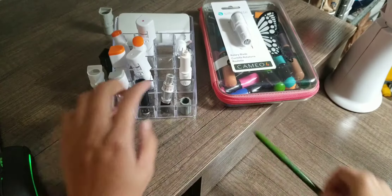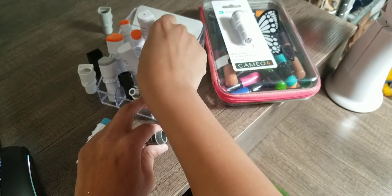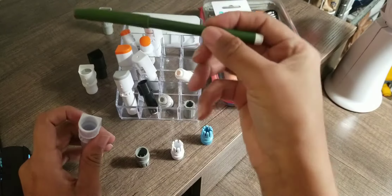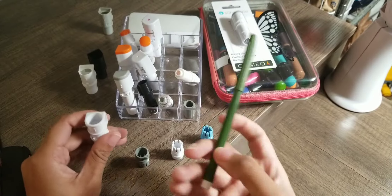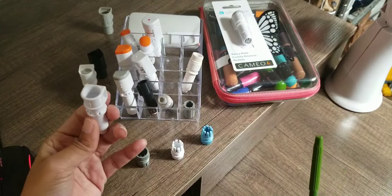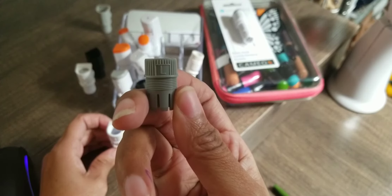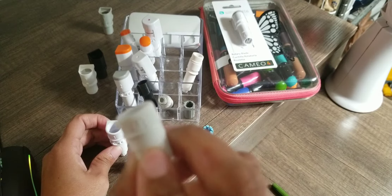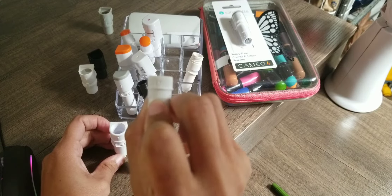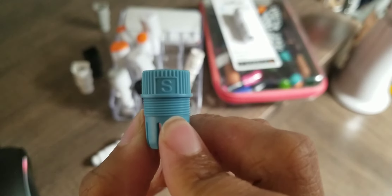So the Cameo 4 holder - let me get this piece out so I can show you. You have the tool to hold a pen, a big pen, a marker, or whatever marker you want to hold. We're just going to start with this little guy right here. You have the gray, which is for the large base. The white, which is for the medium base - you can kind of see that M there. And then you have the small, which is for the small base.